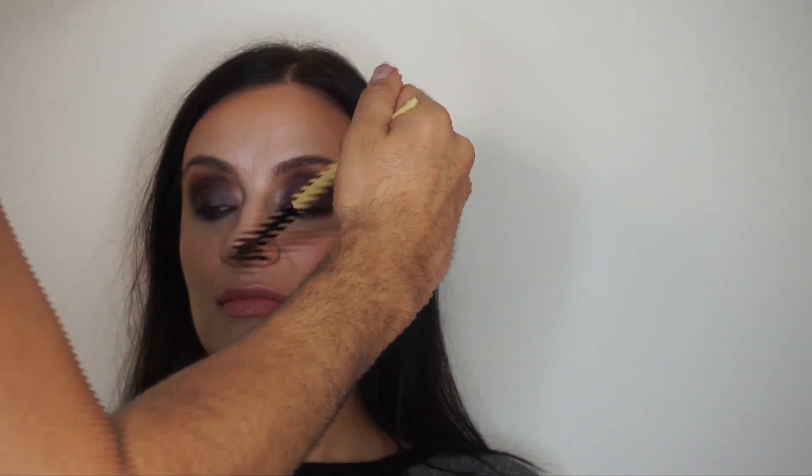Now I'm going in with the Chanel blush in Malice — it's more of a peachy peach undertone. I love doing peaches with purple eyeshadow because it just complements the eyes. Now I'm getting that highlight and going on the edge of the blush, down the center of the face, and on my highlighting points.